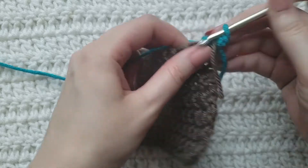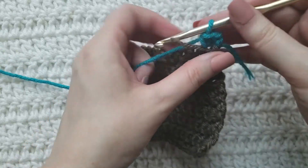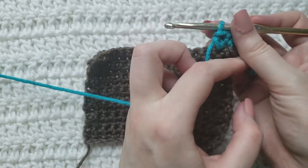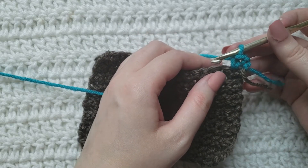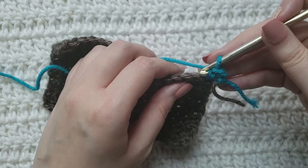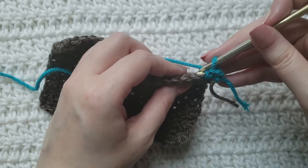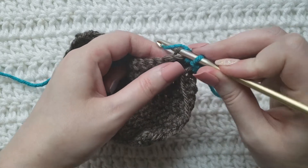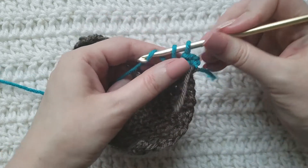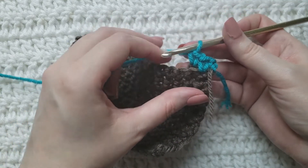I am now ready to make my invisible single crochet increase. The first thing you're gonna do is insert your hook into the back loop of the next stitch you want to work into. You're gonna make a regular single crochet like normal into that back loop.